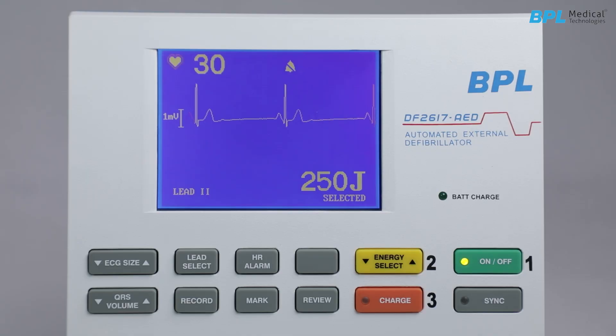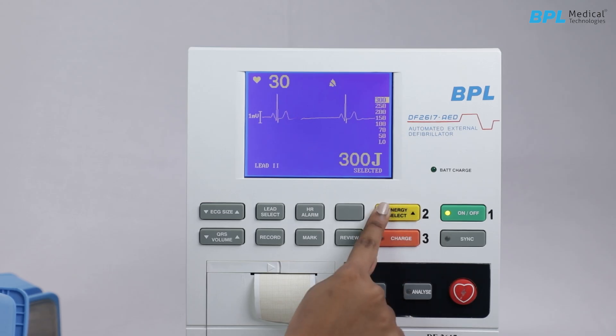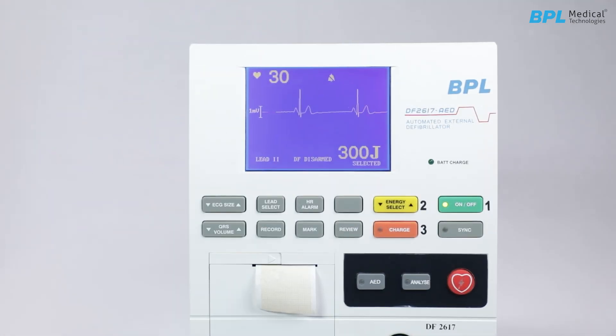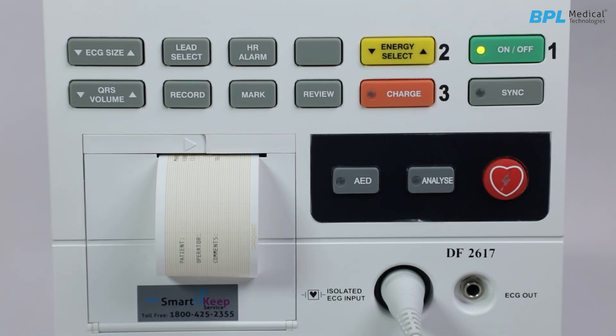To change or reset the selected energy level, press the energy select key twice. The device will disarm internally and a message 'DF disarm' will appear on the screen. Then select the new energy level and press charge. To print all events, press the key 10 seconds after the last event has occurred.